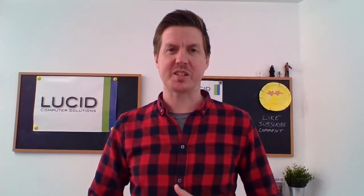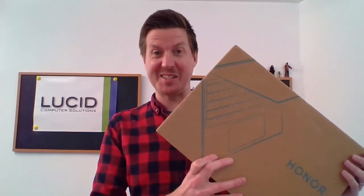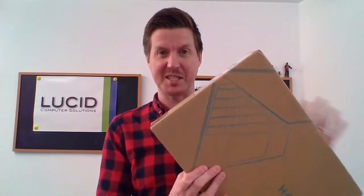Hello, it's Gavin again from Lucid Computer Solutions. Hope you're well. So I have another unboxing and first impressions mini review of another laptop today. And today it is this. This is the Honor MagicBook 14. I know I say this a lot, but laptops are of high interest to me, so this is another one I'm really looking forward to taking a look at.